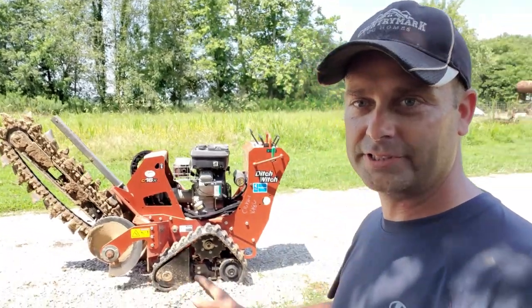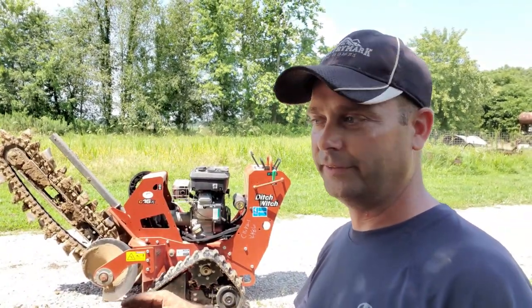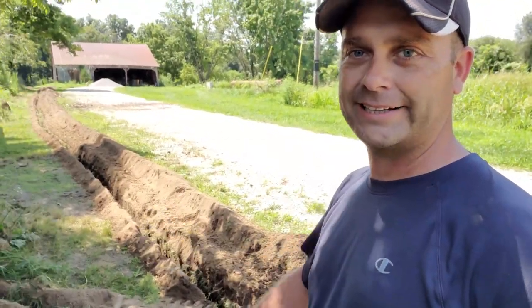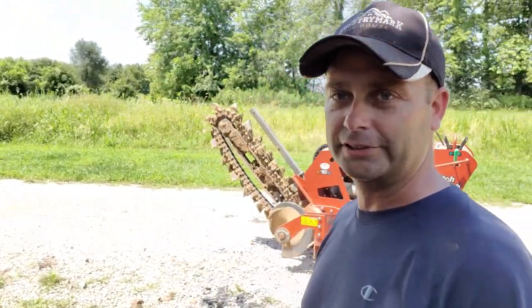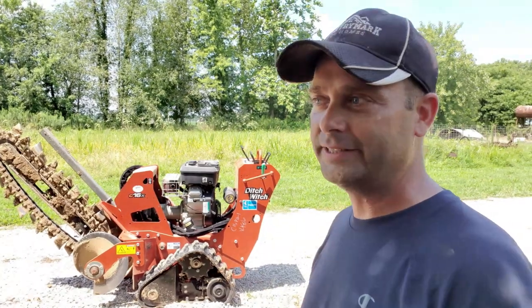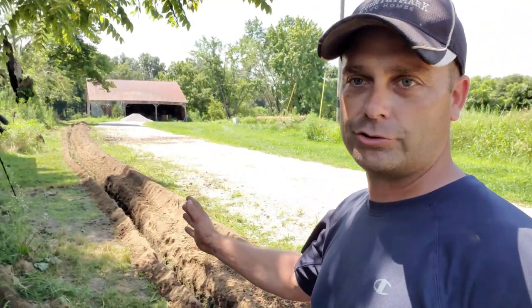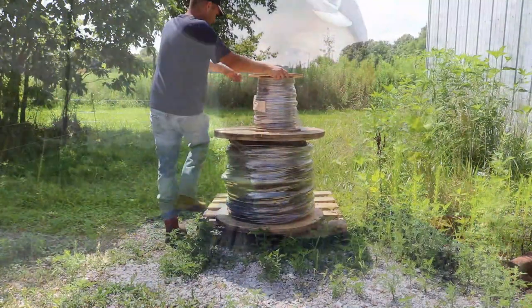This trencher, being a small walk-behind, does not have a blade on it. Some of the bigger ride-on ones have a push blade where you can push the dirt back into the trench. Since this one is so small it doesn't have that. So there's no reason to keep this around anymore — we'll load it up, take it back to the rental place, and when we get back we'll start laying all our wire in the trench. Then we'll use a tractor to push the dirt back in the hole.